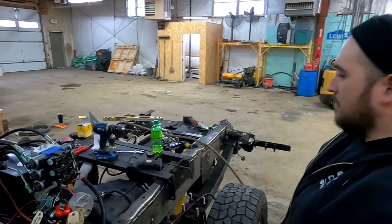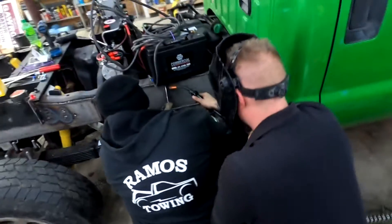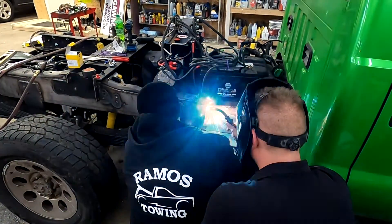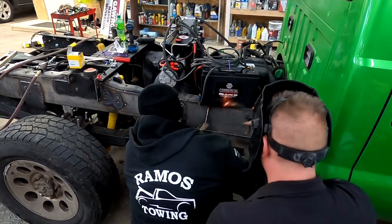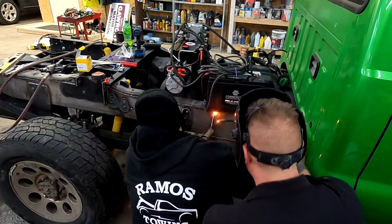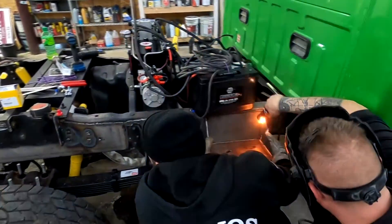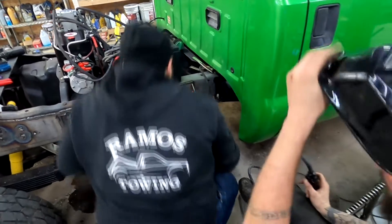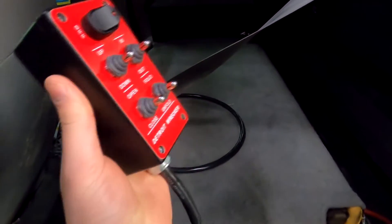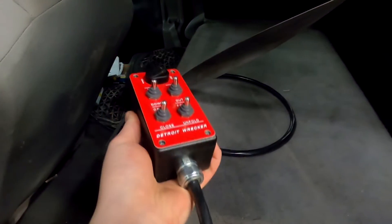Everything is provided by Detroit Wrecker. This is the remote for the wheel lift — pretty simple. Let's just run through the wires back here.